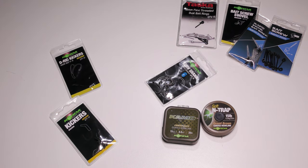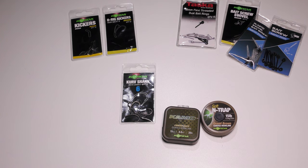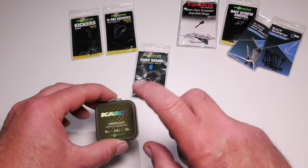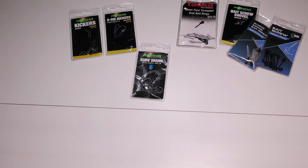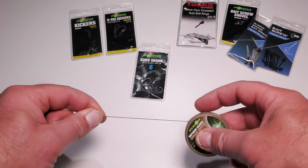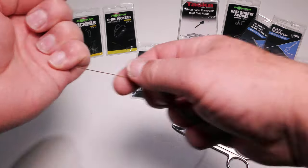For my boilie fishing I'm going to use a size six, though I do sometimes use an eight. I'll go down to a twelve when using maggots — it's a very big twelve compared to other hook sizes, but I tie it up in exactly the same way. I do favour N-Trap, although I've started using this Korda Camo as well since I couldn't get N-Trap last time I was buying a replacement — it's decent stuff too. So I'll pull off about two to two-and-a-half feet of hook link material and snip that off.